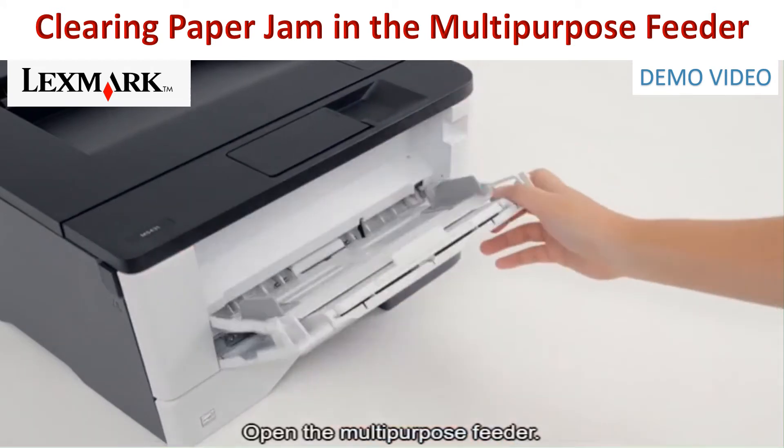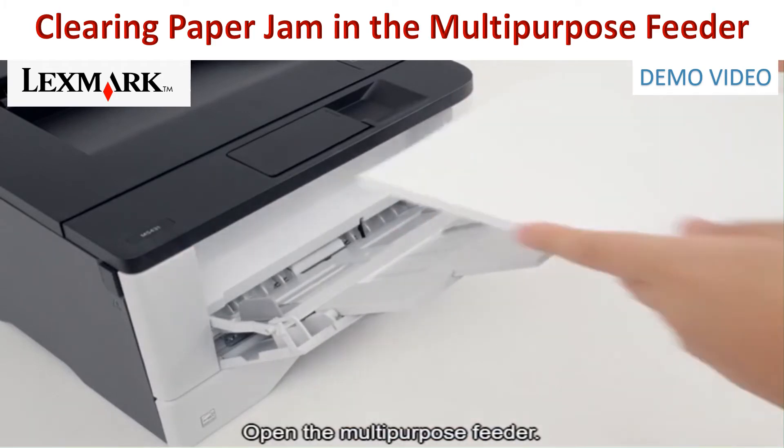Open the multi-purpose feeder. Reload paper.